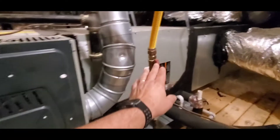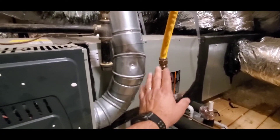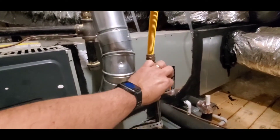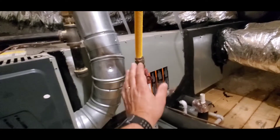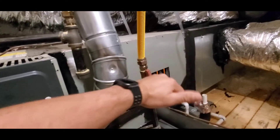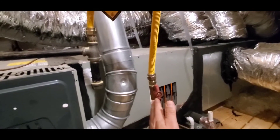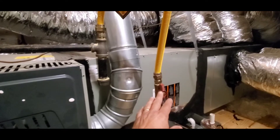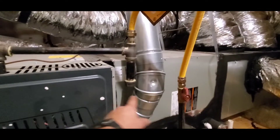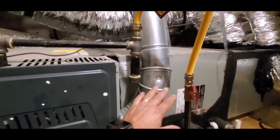To begin with, I like how this gas shutoff valve is easily accessible. I can easily turn the shutoff valve on and off without any obstructions — there's nothing hindering the movement required to turn it on and off. I also like that this gas shutoff valve is within six feet of the furnace, so it's close and accessible.